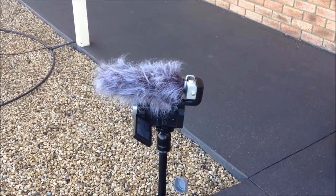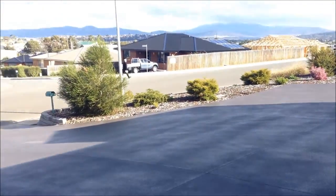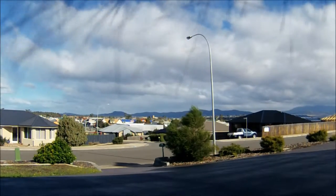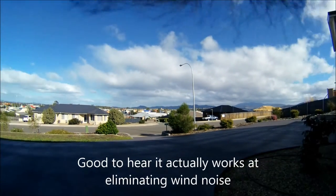So as you can see, this is outside on a tripod and it is a windy day. You'll probably hear that picking up on this microphone. Alright, this is zoomed all the way in, so let's zoom out and see what happens again.